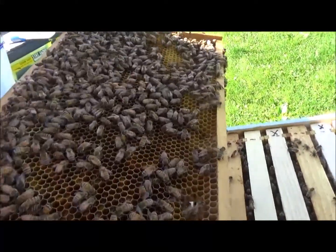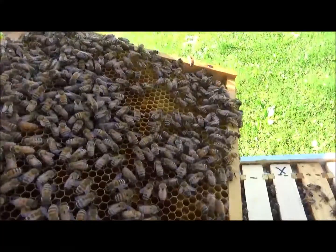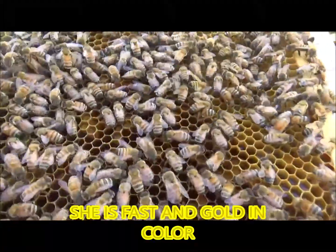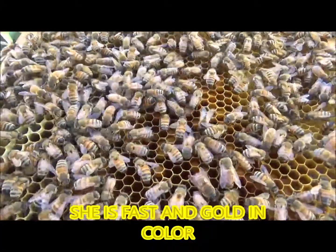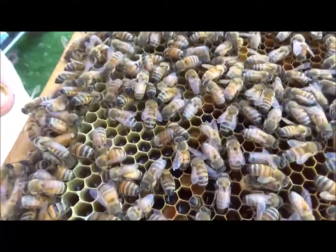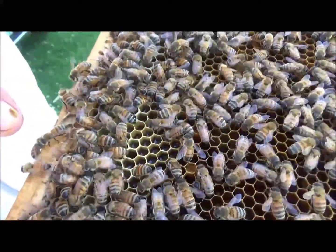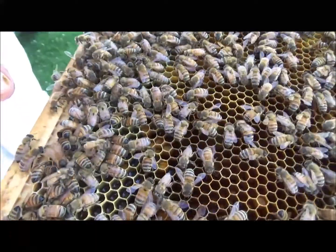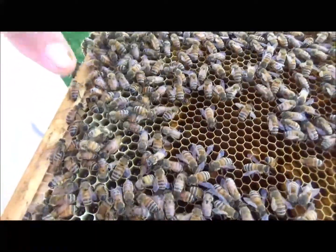Right there she is! There she is — move your face, move your hand. Right there's our queen. You got her in the camera this week. See her by my finger? There's our golden queen. She's looking for a place to lay an egg — there she goes. There's our queen.